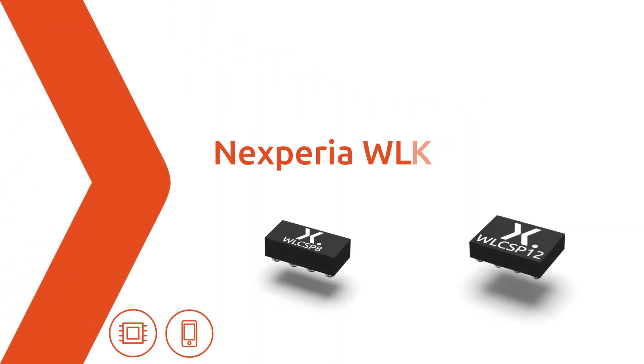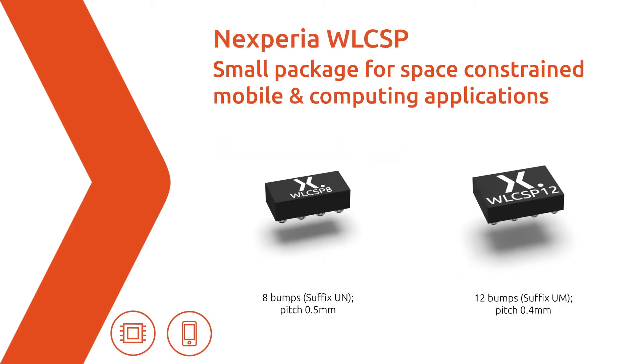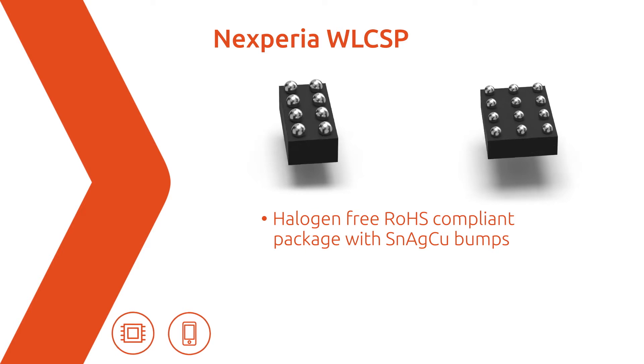Another Nexperia innovation for space-constrained applications is the WLCSP package. This halogen-free RoHS-compliant solution features packages with 8 and 12 tin-silver-copper bumps.